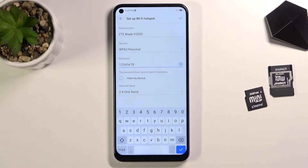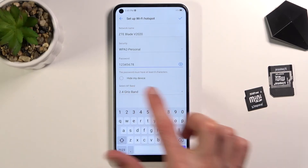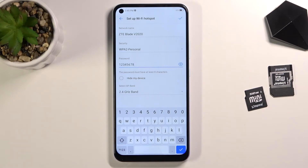From there we have 'Hide my device' — I don't recommend doing this, because if you enable it you'll need to manually add the network name, and the hotspot won't be visible in the list at all.